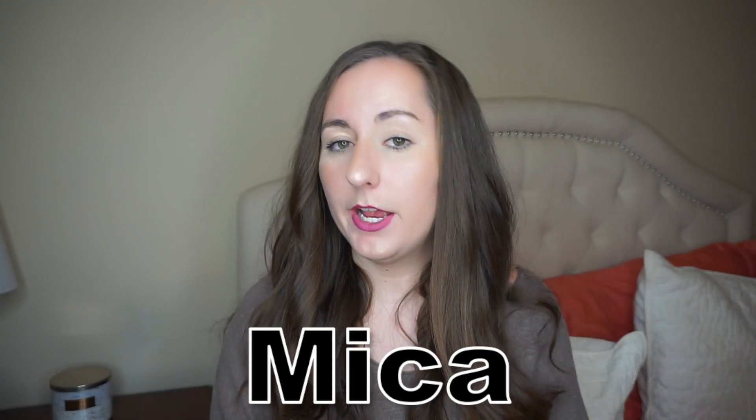for $13.99, whereas the Becca powder was $38 — that's a giant price difference right there. Both of these products have water as the first ingredient, so it's going to have similar properties to the Becca one in that regard. This one has mica as a second ingredient, whereas in the Becca powder it was a dimethicone vinyl dimethicone cross polymer.